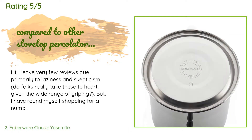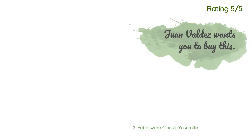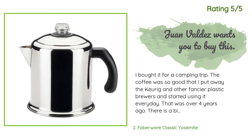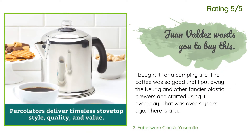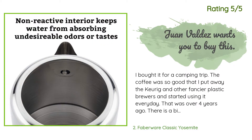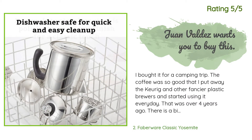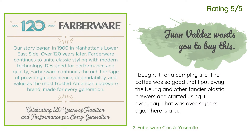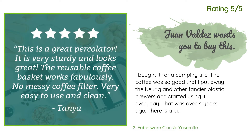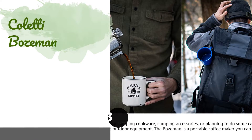French presses produce gritty coffee and don't keep heat. Another happy customer said: I bought it for a camping trip. The coffee was so good that I put away the Keurig and other fancier plastic brewers and started using it every day — that was over four years ago. It takes me 12 minutes on high to bring the full pot to a boil and begin percolating, and another nine minutes on low to brew. It works best with medium or light roast coarse ground coffee.